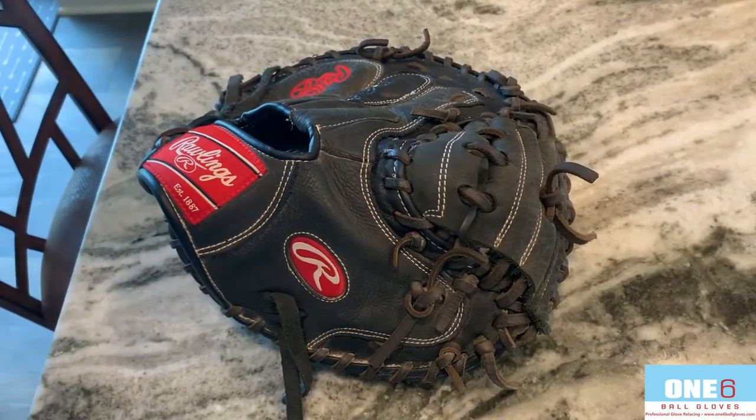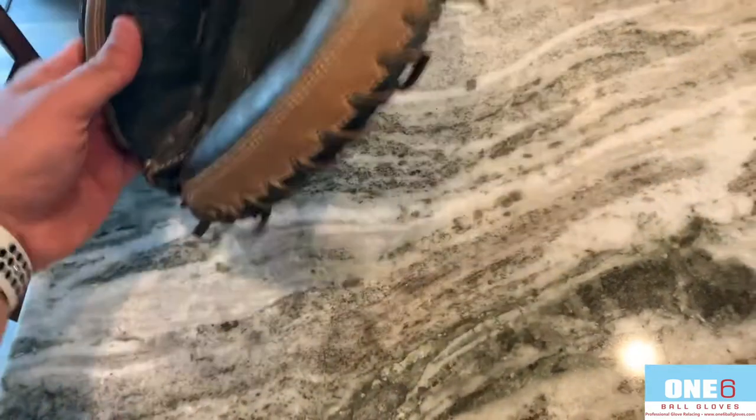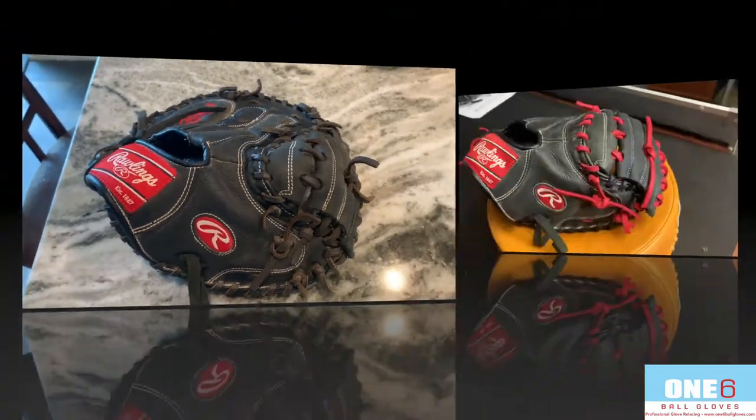I'm gonna clean it up and condition it. I think it should turn out really really nice. I'll show you guys what it looks like when I get it all finished up.